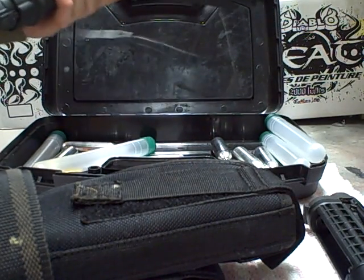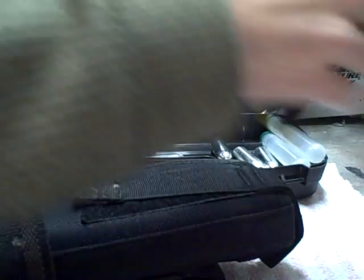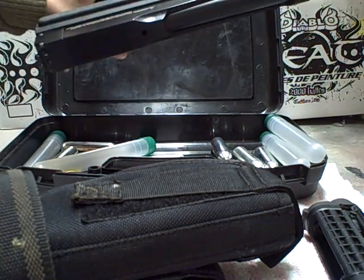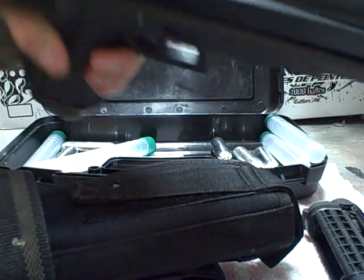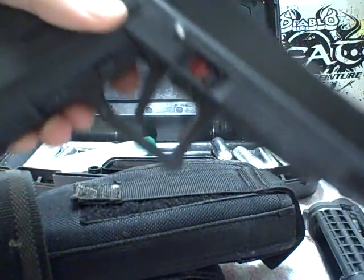This pistol, with as little as eight shots per magazine, definitely has a huge advantage over most guns on the woodsball or speedball field. I've used it in both.